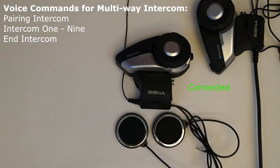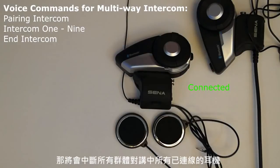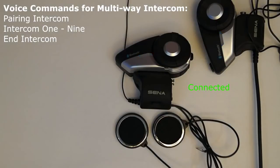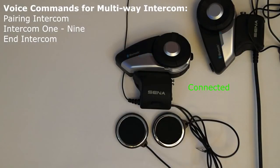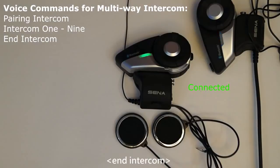End intercom: the voice command 'end intercom' will close the connection between any intercom connected headsets. If you are in a group intercom, then the person that created the group using the 20S smartphone app will terminate the group intercom connection between all connected headsets when giving the end intercom voice command. If a member of the group intercom says 'end intercom,' then that person will terminate their individual connection from the group. Note: this will cause the group to split up as they are no longer holding the entire group together. This command needs to be used when in intercom mode and in group intercom mode.